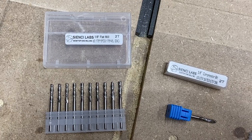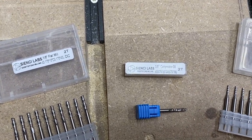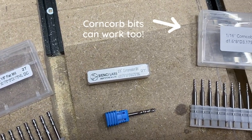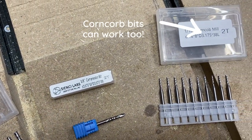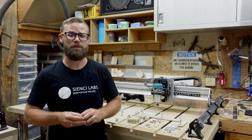You can probably use a compression bit too — I didn't experiment with them, but maybe I will. Compression bits are known for giving you a clean cut on top and bottom, and considering we're going to be cutting right through the material, compression bits are probably also useful.